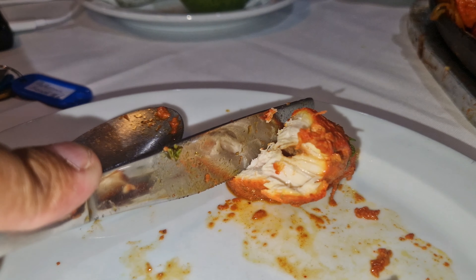One hand, guys — one hand. No problem. That looks pretty amazing, it cuts easy.